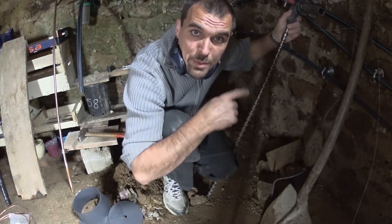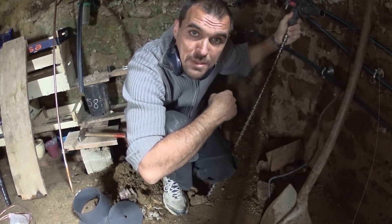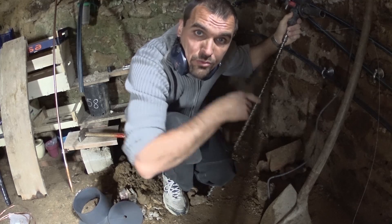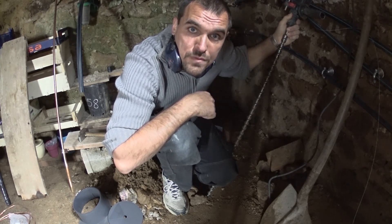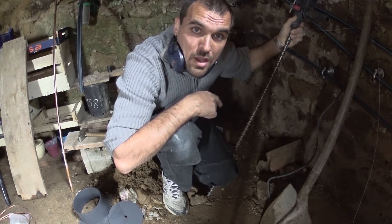Alors dans la série perçage, on va aussi percer. Là j'ai une prise de terre, une mise à la terre à faire sur un bâtiment, index de la maison. Donc on va percer avec le grand forêt parce que c'est de la roche, donc je n'arriverai pas à enfoncer mon pieu de terre suffisamment. Donc là on va faire un test de perçage dans du sol rocailleux avec le perfo.